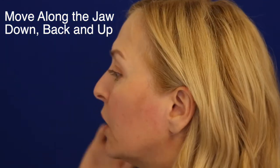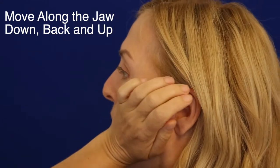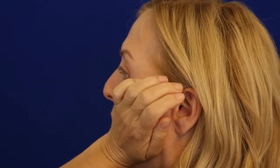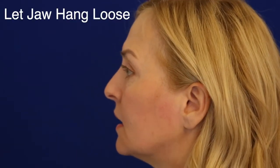And now the backward C. Using the heels of the hands, you're going to bring the fingers up to the temporomandibular jaw hinge and gently go along the jaw down and back into the backward C. And let that jaw really hang loose.